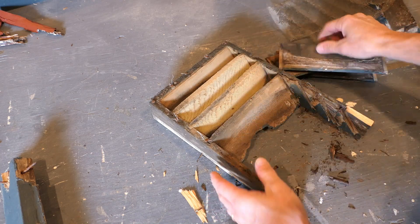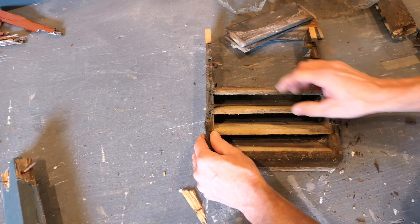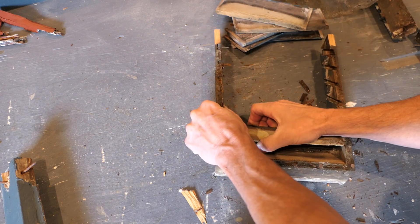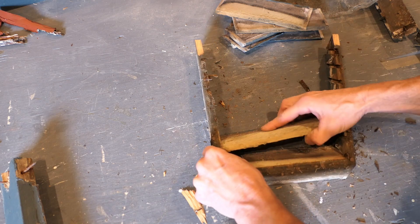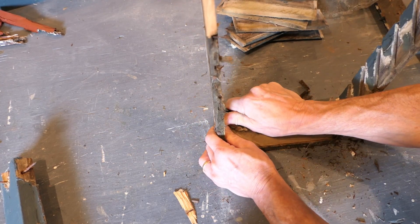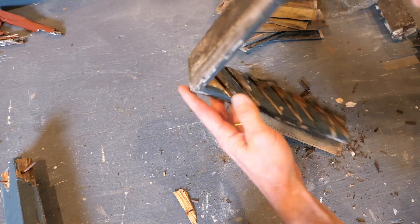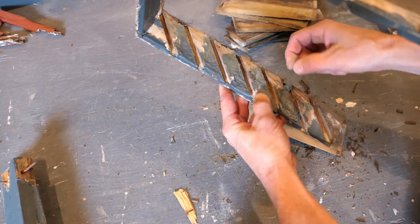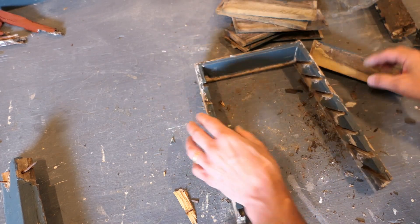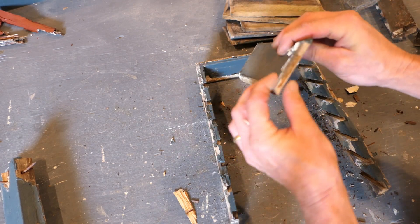They were stapled in originally. This is nothing special, it's not antique or anything — it's probably put in in the 1980s, something like that. I might be able to save these sides if I'm careful. There's not much left of them, but I can probably reuse them — you don't need a lot of structural integrity and it's pretty thin stuff. I'm going to see if we can take some of these louvers and make some new ones. These are very thin; I'll measure it but it looks not much more than quarter inch.